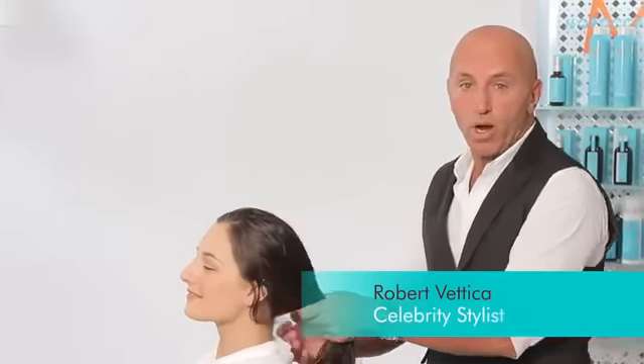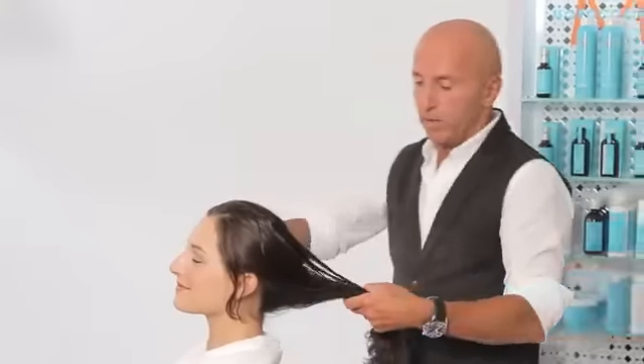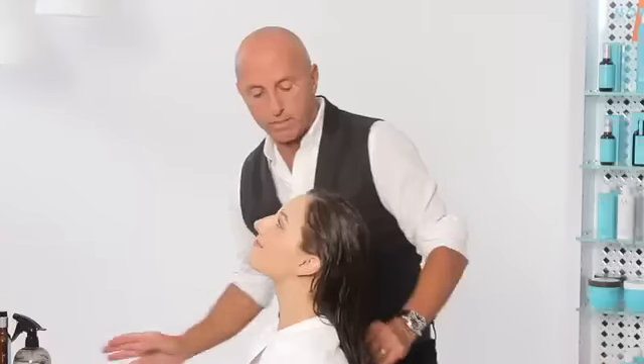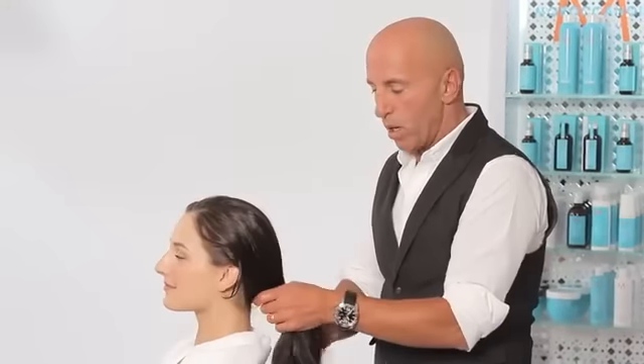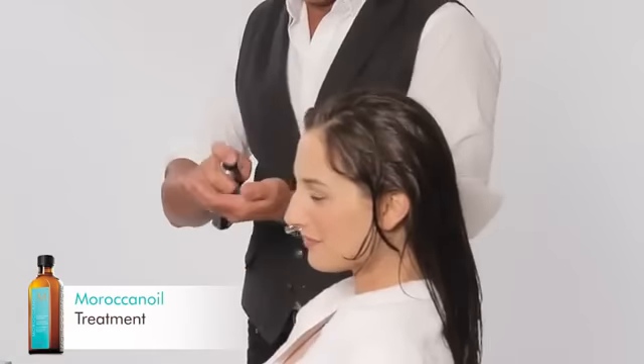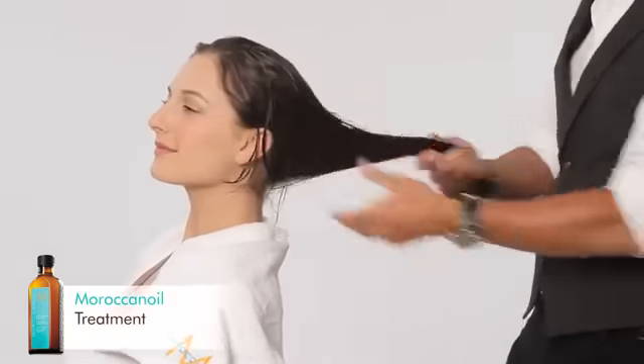We've just washed Marissa's hair with Moroccan Oil Hydrating Shampoo and Conditioner. I'm going to re-wet it a bit because I really want to feel the texture of her hair and how much product I can use. Sometimes people have a tendency to overuse product — they don't understand how it works. Moroccan Oil has a unique ability to absorb into the hair to the perfect amount. So I'm going to use a little dab, rub it through my hands, and apply it mid-shaft to the ends.